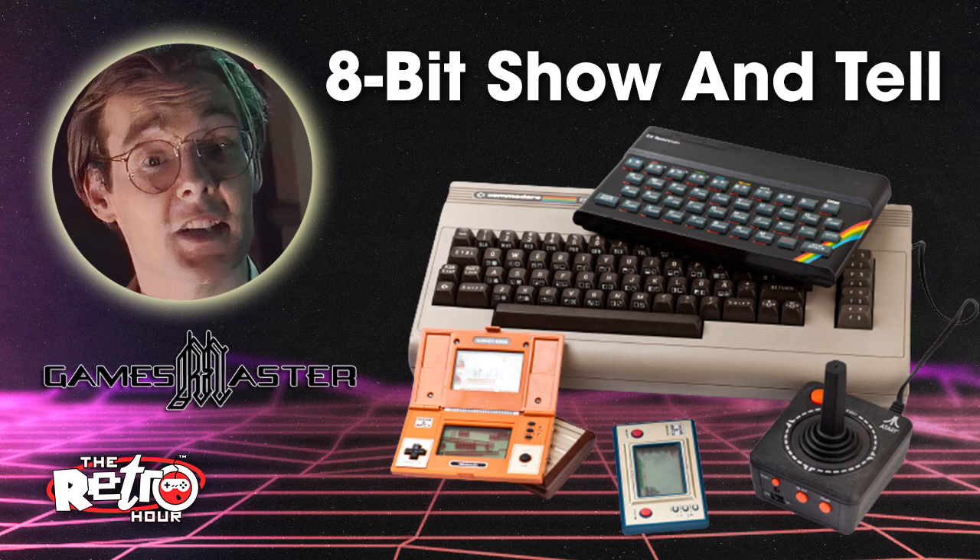I did actually see a message on our YouTube channel last week. A guy said you need to rename the show — call it like the Retro One Hour Twenty-Five Minutes — but it doesn't quite have the same ring to it. Sometimes we end up recording like two and a half hours worth of stuff, and you're just there thinking we've yammered on about so much.